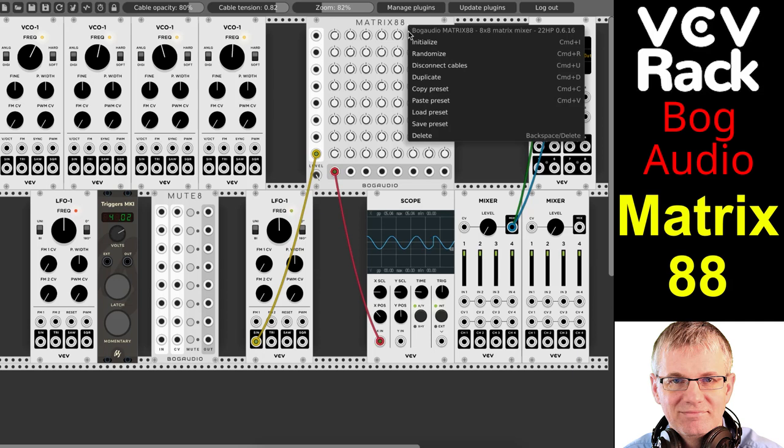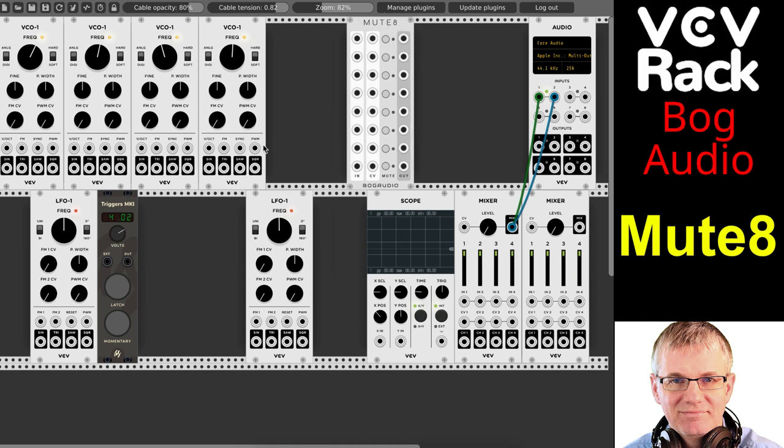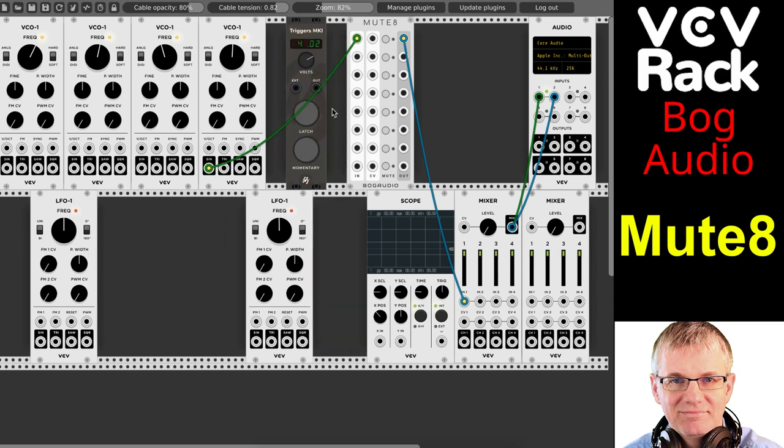So Matrix88 — that's that guy. Last but not least: Mute8. Mute8 is a simple little module. I'm going to give it an input and go to an output to my mixer. Now I get to use my lovely little trigger. When you take this out of the box, it's on zero volts but you need to crank it up to get some voltage going. We have a mute switch here on the module — if I mute it here, nothing to it, piece of cake. You can see — mute. The trigger is momentary so it activates for a split second, but the latch keeps it open or closed.